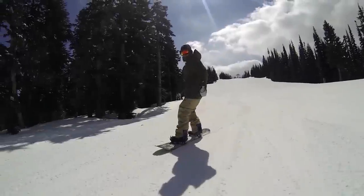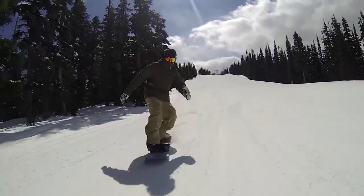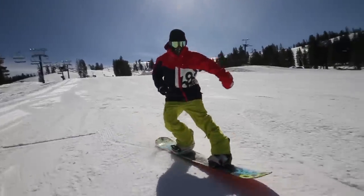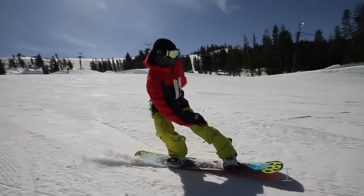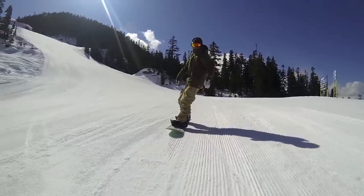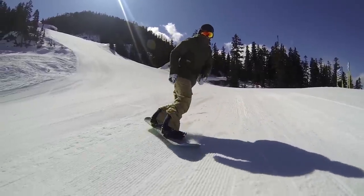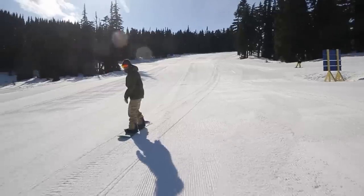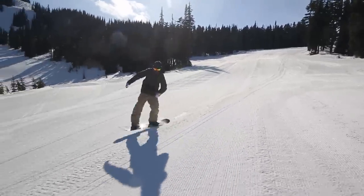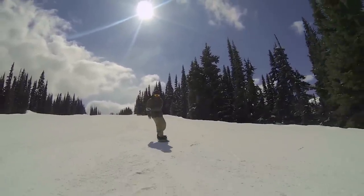Key point two. The tail butter part of this trick needs to be pressed aggressively for good style. In most buttering tricks, the nose or tail of your board only needs to be slightly off the ground. This is one trick where you can really put a lot of emphasis into the flex of your board. On this freeze frame, you can see that I'm pressing the board quite high from the ground. The whole trick happens pretty quickly, so you don't have to balance on your tail very long. And the more pressure you put into it, the better it'll pop you back out.